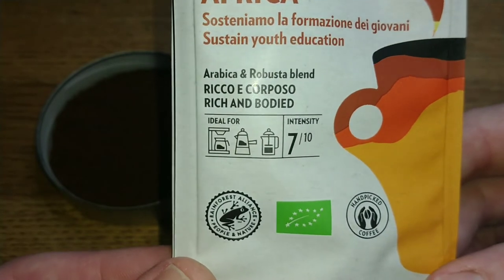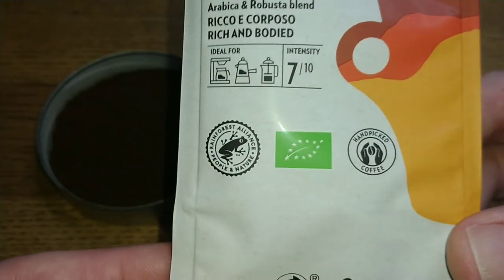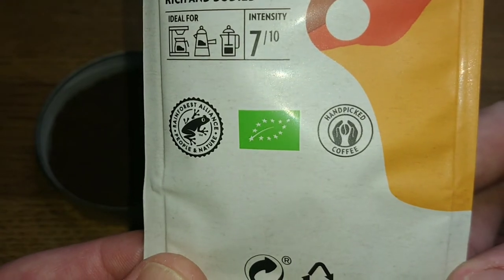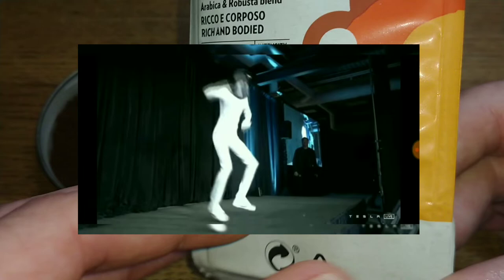Ideal for — and there's the intensity — seven out of ten. Rainforest Alliance, handpicked coffee. Well, I thought it may have been picked by Tesla bots, but anyway, it's handpicked by humans.